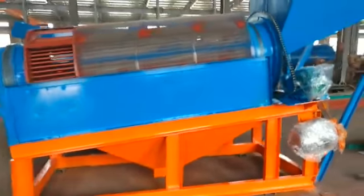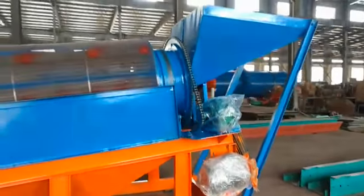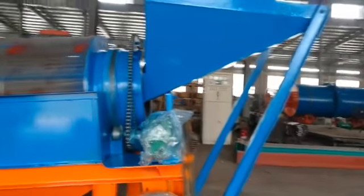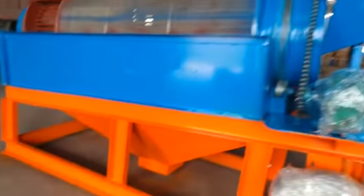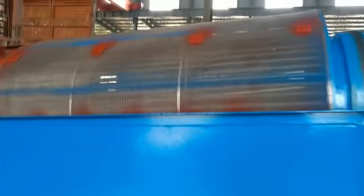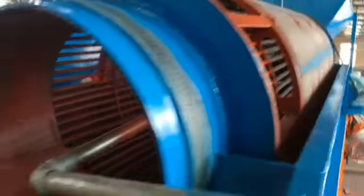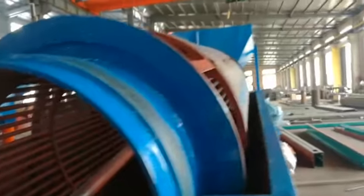Here is a new trommel machine we make for an India customer. Two layers of screen: inside is the steel bars and outside is woven mesh.